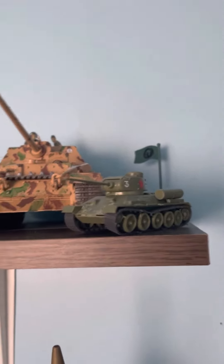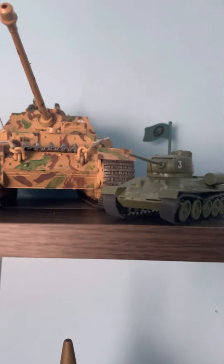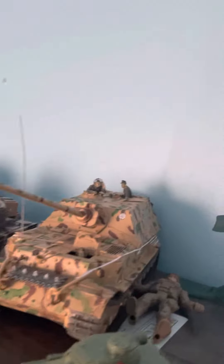Starting off with the T-34-85, my Airfix 1/76 kit. There was a T-34-76 as well, but I lost a turret. And an Elephant tank destroyer.